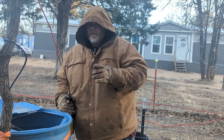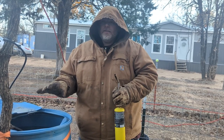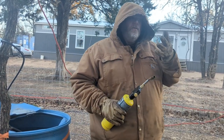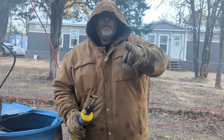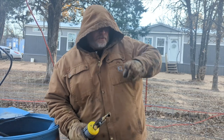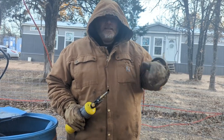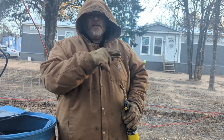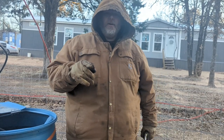We do have a tank heater inside of here that is trying to keep this melted. The problem is I have four paddocks with four different barrels, which is something we are going to take care of in the future. But I can only run three heaters at a time. So let's go get the other barrels done and make sure that we can get water out of them.